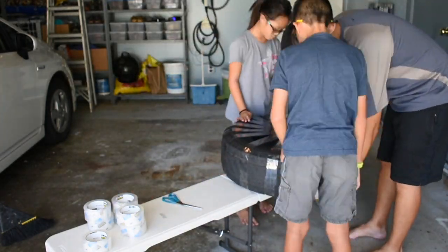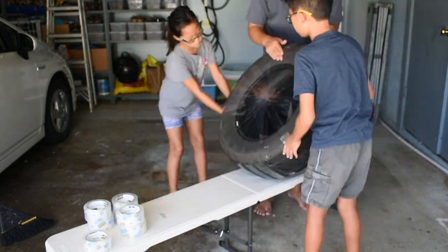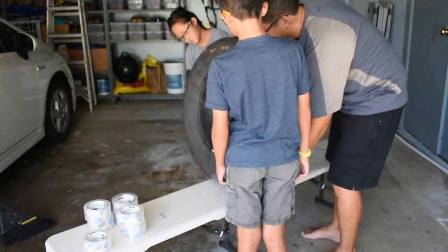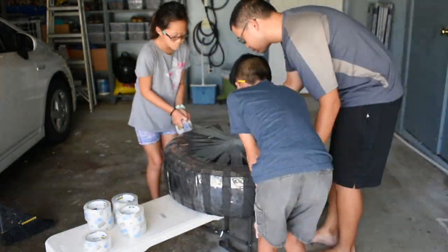I sped up this video about 20 times speed so that you could see the whole process from beginning to end. And it doesn't take that long — it probably only took us about half an hour to do this tire, just the taping part of it.